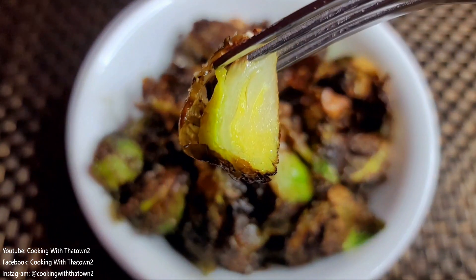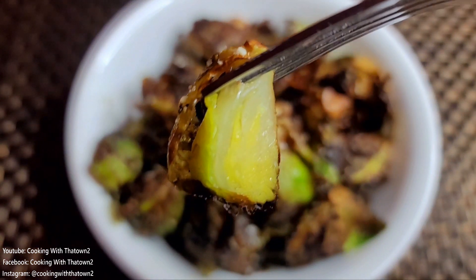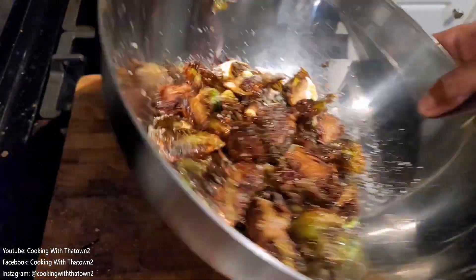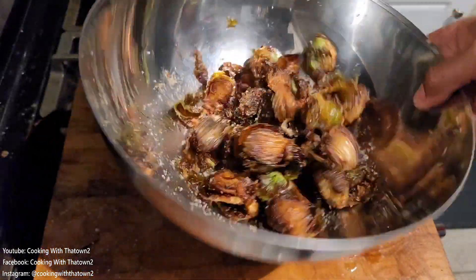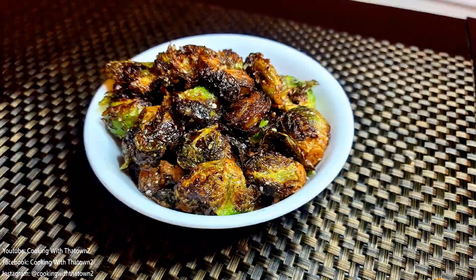Here you can see the inside of the Brussels sprouts — nice and creamy. It kind of reminds me of a thick-cut french fry, where the outside is very thick and crispy but the inside is nice and creamy.